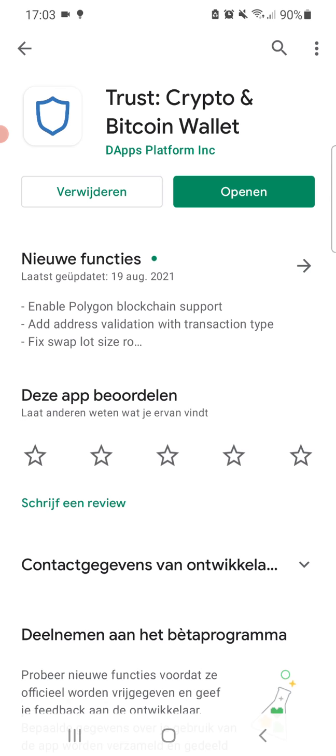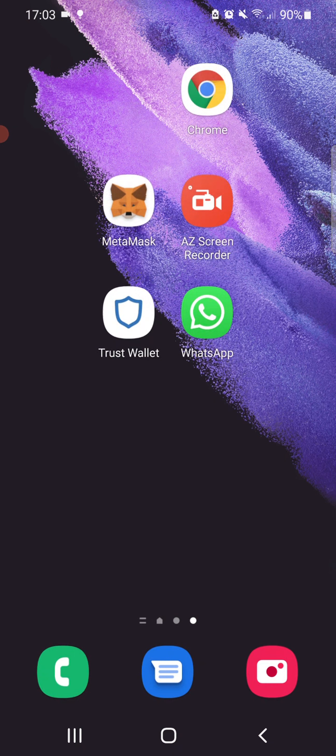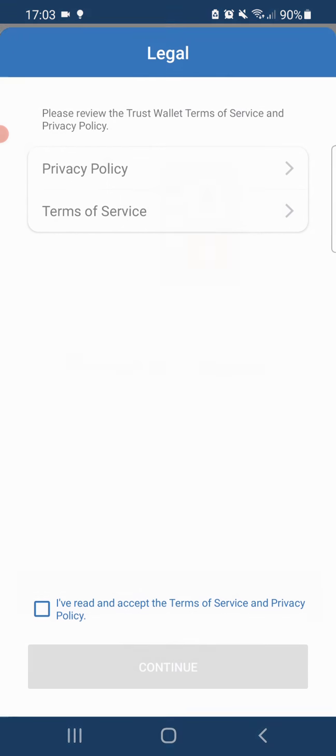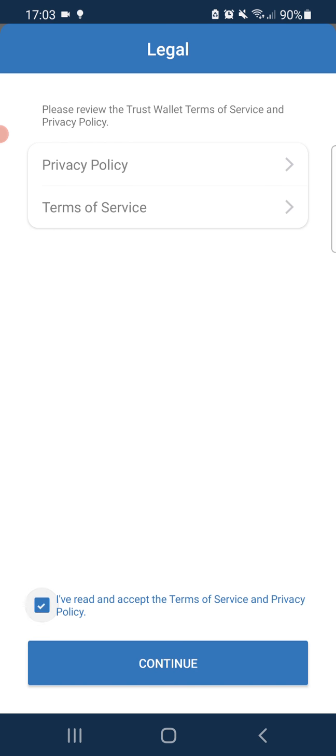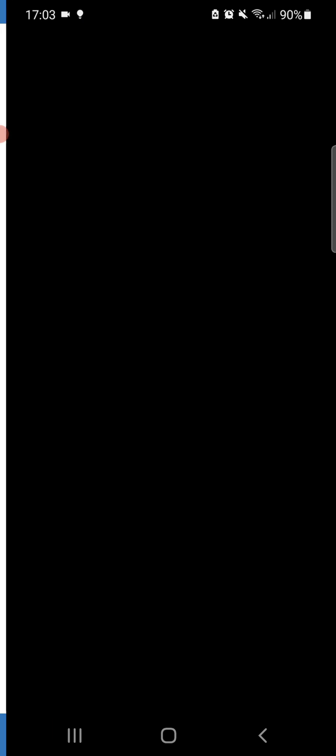When searching for Trust Wallet, this is the first wallet that comes up — be sure to install it. After having it installed, you can see the logo. We will now open the wallet, and it says 'Create a new wallet.' Make sure to accept the policy and also to copy your private key.